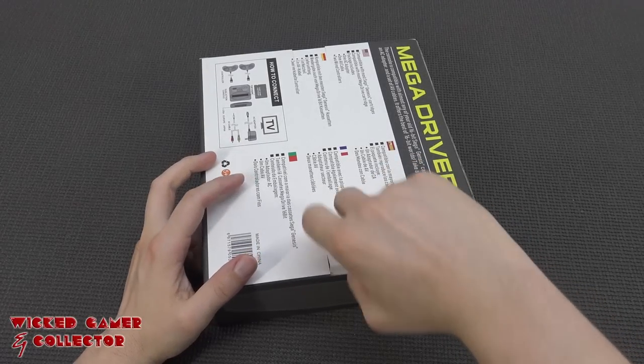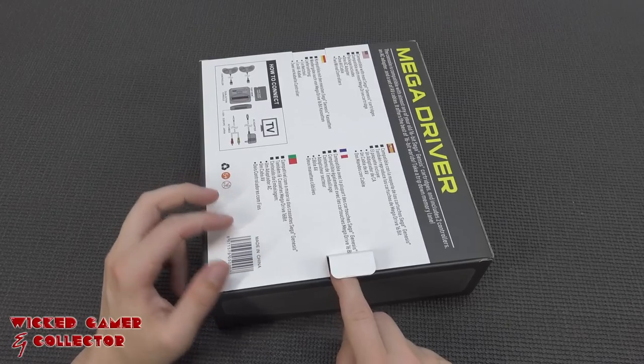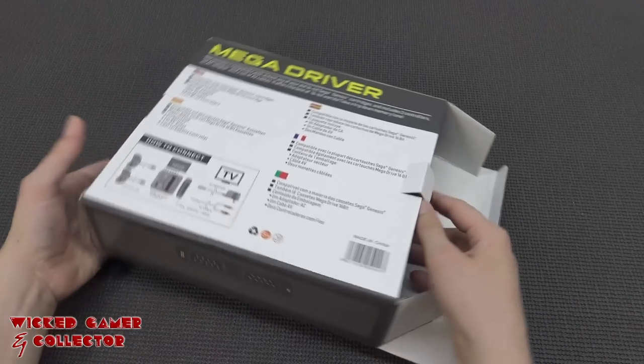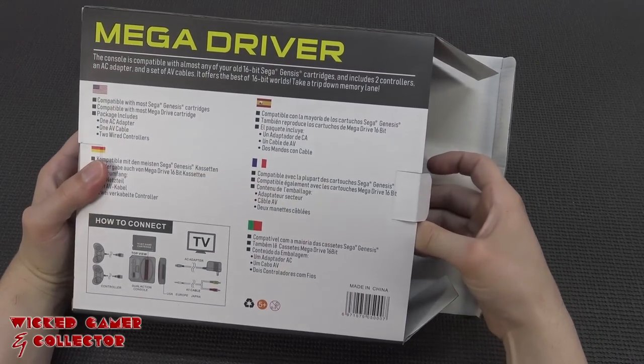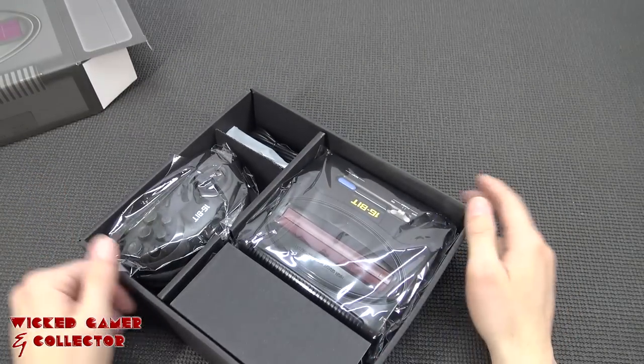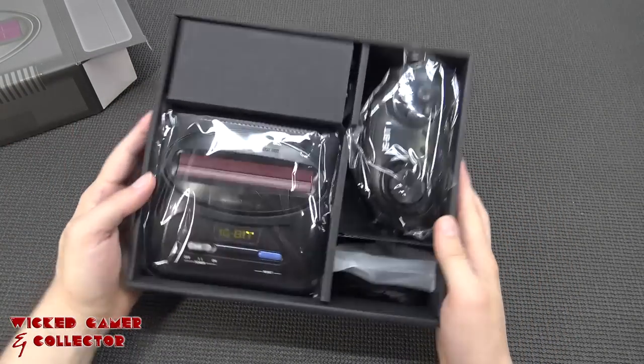It comes in a very nice cardboard box - I can't stop talking about it. I'm so excited about the box. The question remains: will I still be excited about the product when I've tested it out? The packaging looks very nice, I like it a lot.